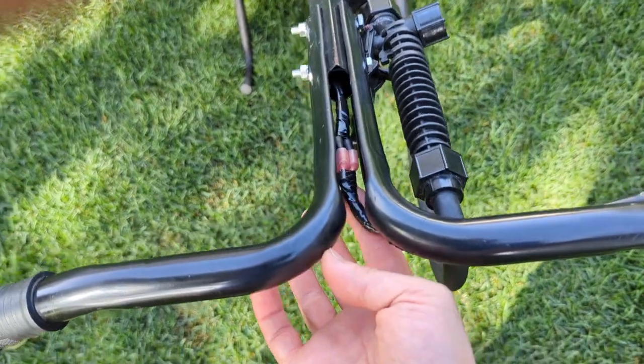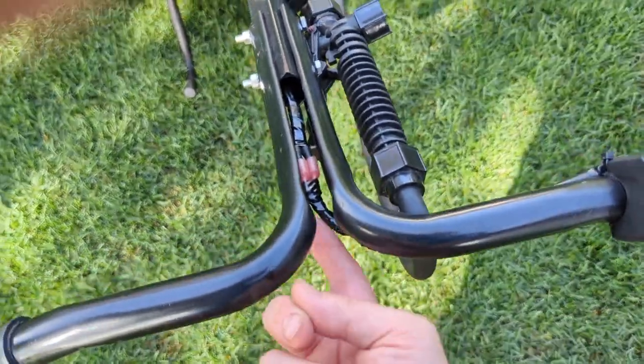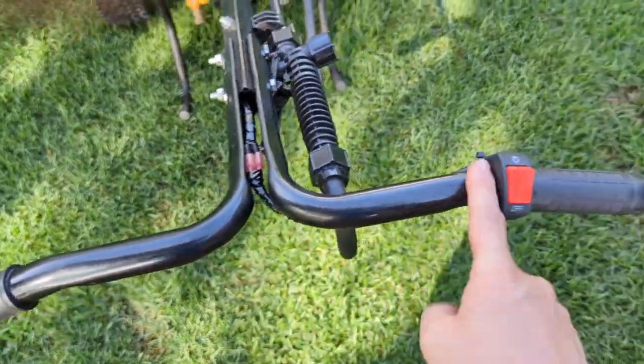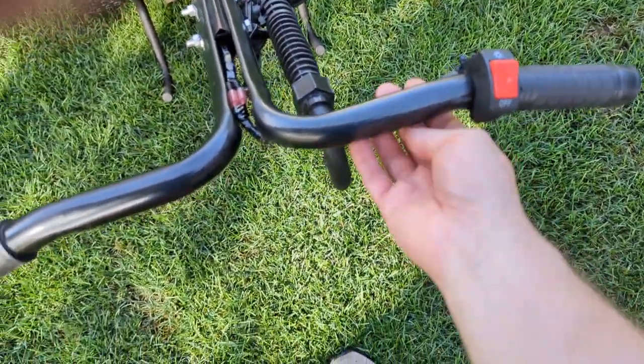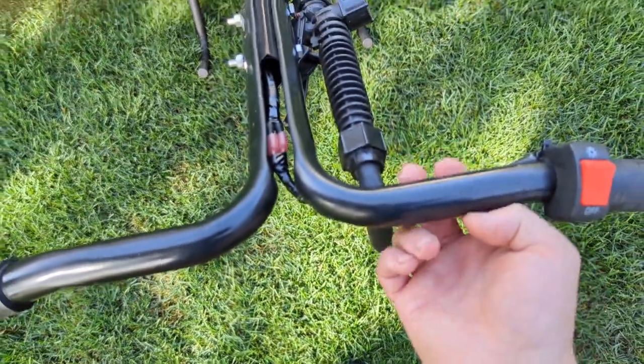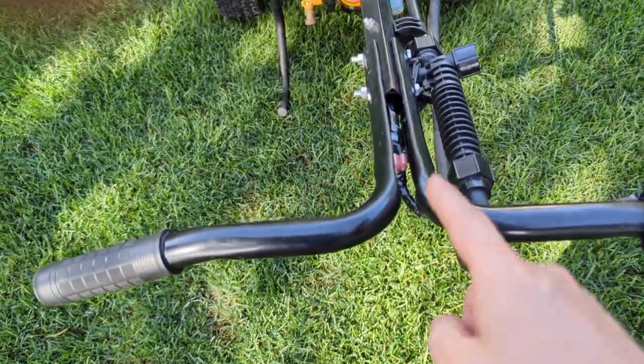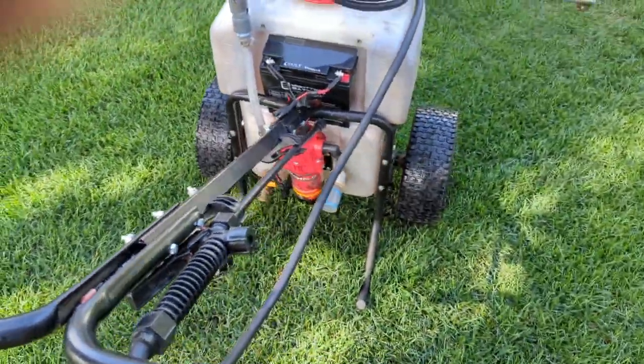I had problems with spade connectors popping out all the time, so if something ever happens to this I can just take that off and swap it. I even made a jumper for this so if it fails — which it might because the wires are teeny tiny — I can just put a jumper in from one side to the other.